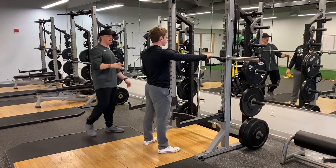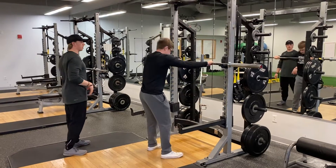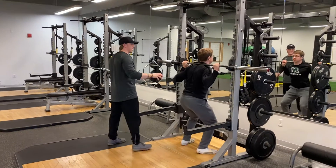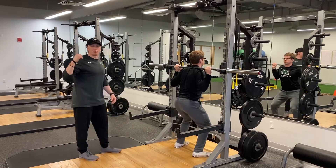For our barbell back squat, starting with our grip, make sure that it's even at both sides. He goes under the bar and creates tension through his upper back, digging that bar nice and deep into his traps.